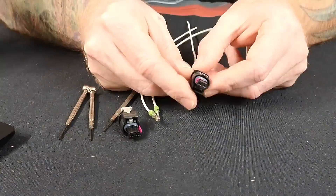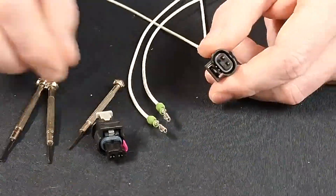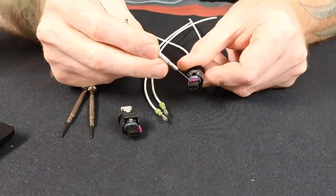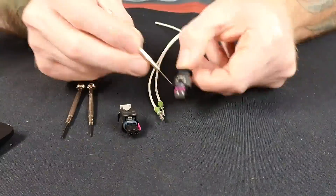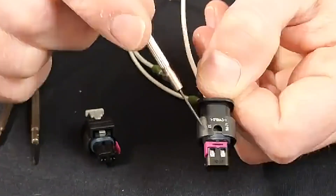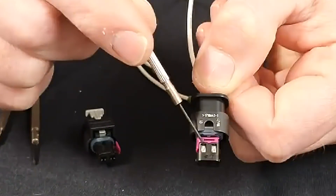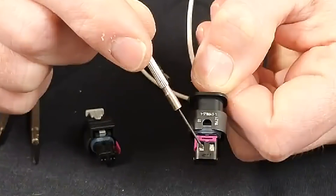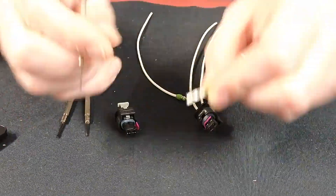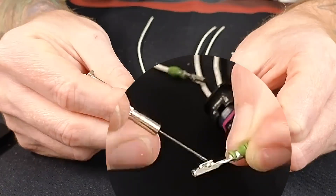What you'll notice is that you've got that purple lock on there. What that little slide lock is — it's actually holding the pins in. On this one, the catches are built into the terminals. So just down inside of there, there's a little spring catch right on the top.